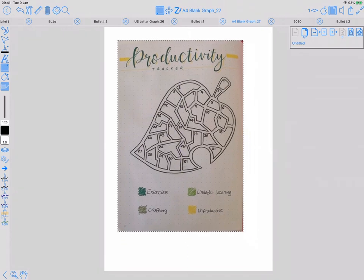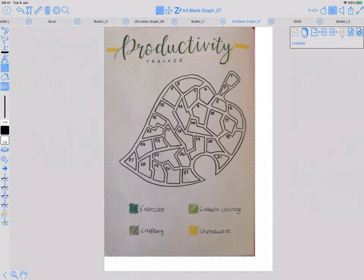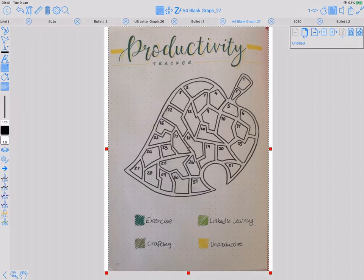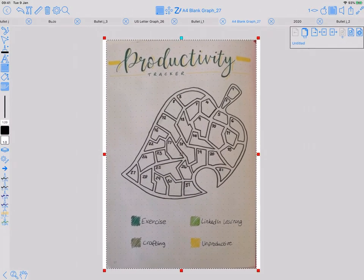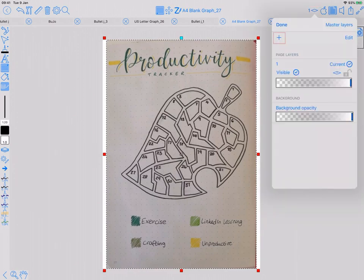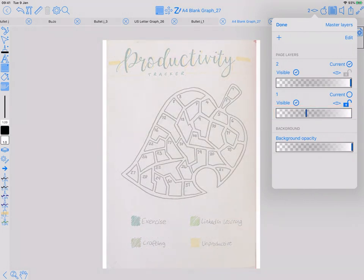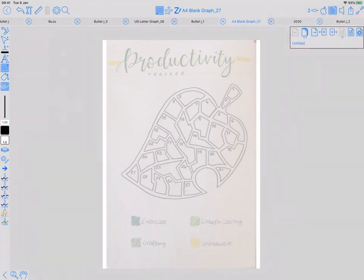Certain features in Zoom Notes make it really quite straightforward to do this, where it's hard in other apps. What I've done is selected the image that's already been inserted onto this page and resized it so it's covering the page. Next, add a new layer which will be the one to trace into, then turn down the opacity of the layer with the image in and lock it so it can't be moved. That's the layers done.